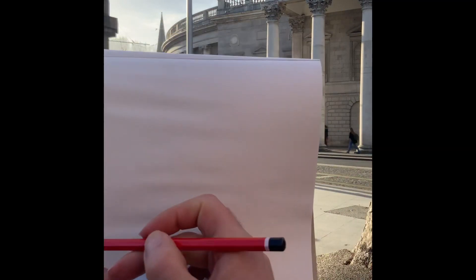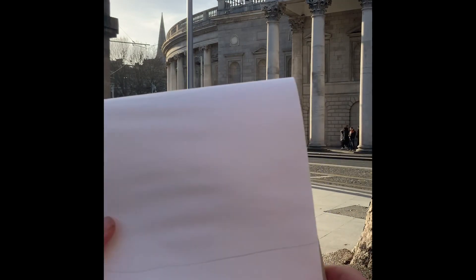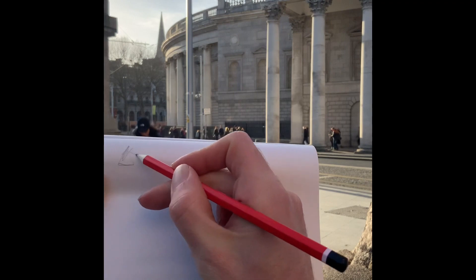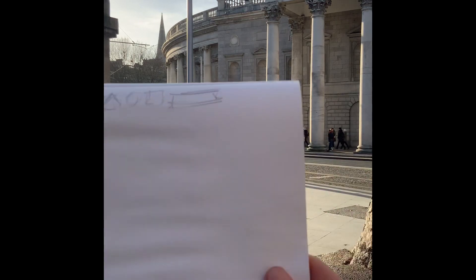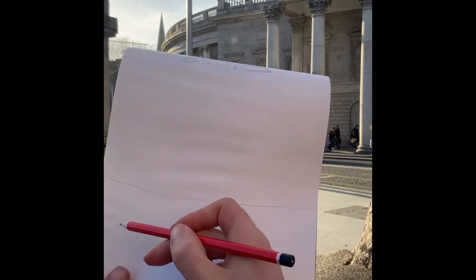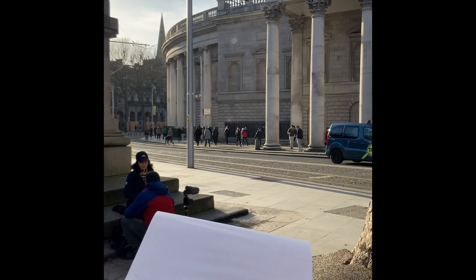We'll start off as usual with our horizon line. Again just starting off with our four shapes — we're going to go with our triangle, circle, square, and long rectangle, or a Kit Kat. We've got our horizon line in here, maybe drop it down a bit, just a line to anchor us.